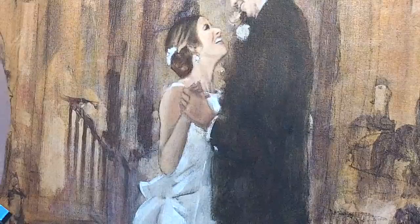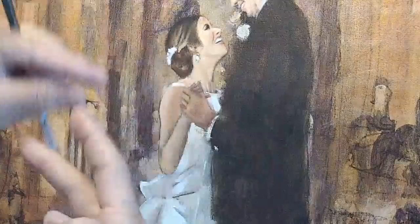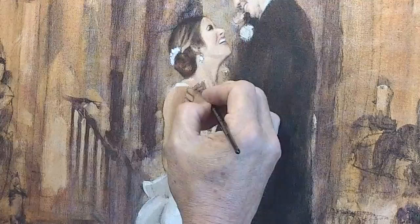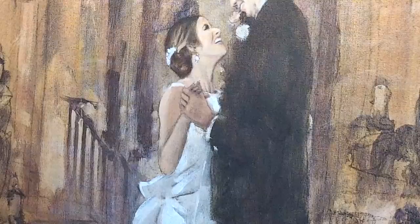Now I'm going to divide step two — dark — into 'kind of dark' and 'real dark.' I picked up a really sharp pencil, put some even darker paint on it, and I'm coming in doing a few even darker details. Done with that. Now, third step: light.